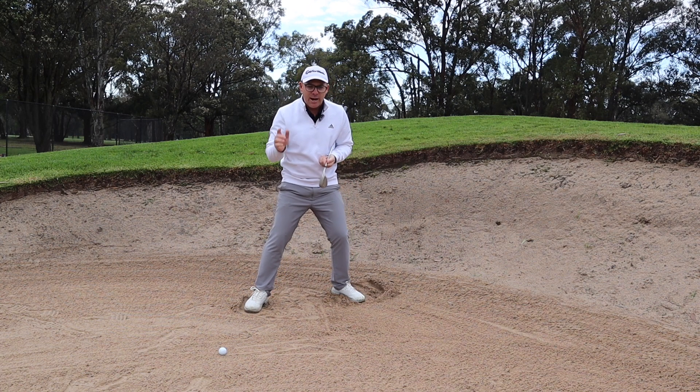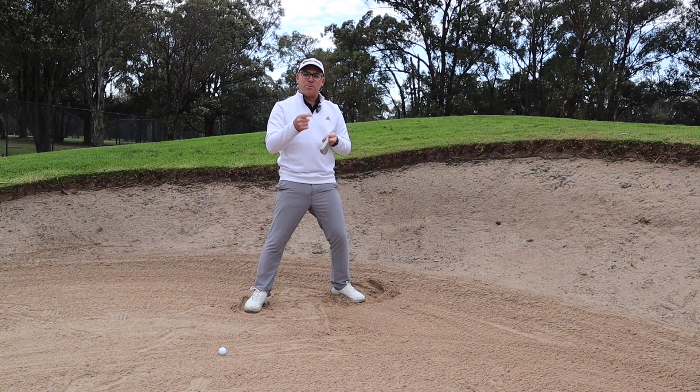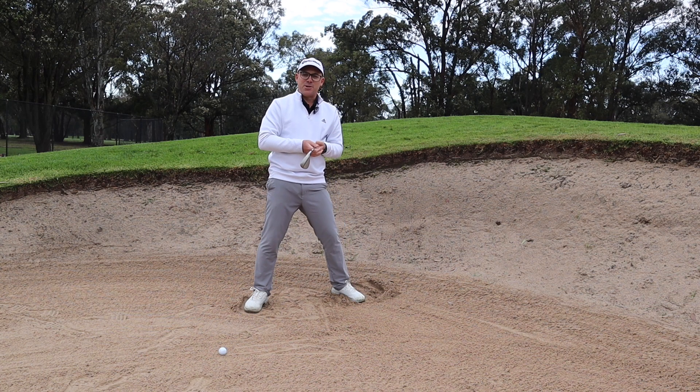You keep trying that, I guarantee you'll get that ball out of the bunker, get the sand on the green, you get the ball on the green. I hope that helps. Comments below, hit the notification button and make sure you subscribe — it really helps the channel. If you've got any...